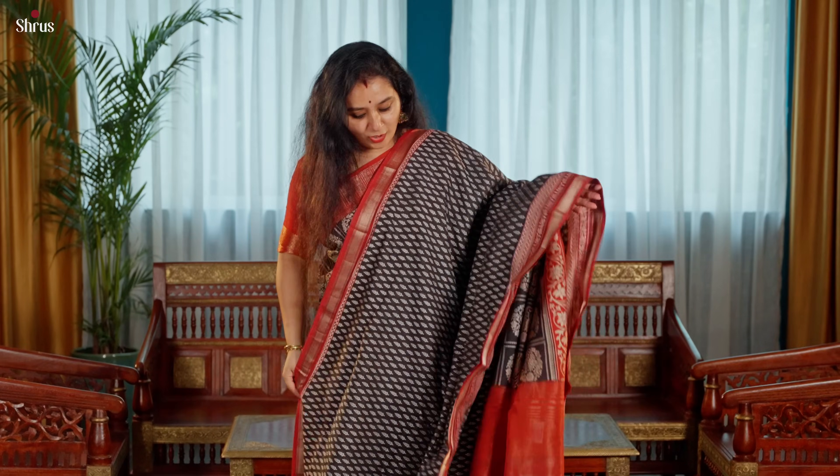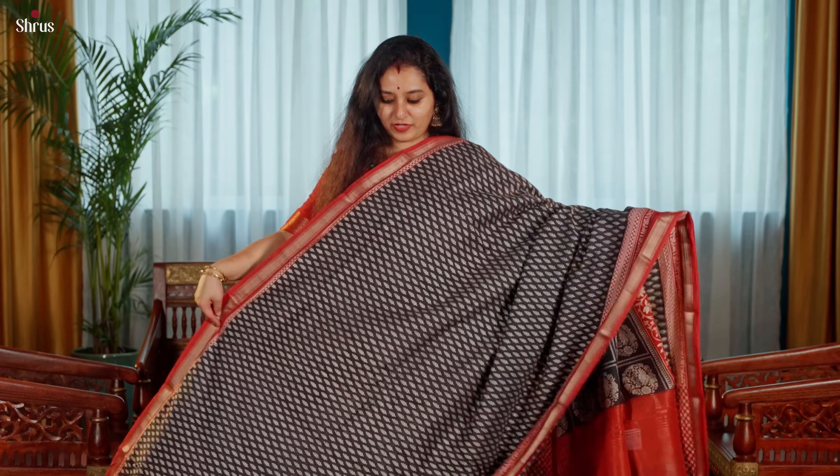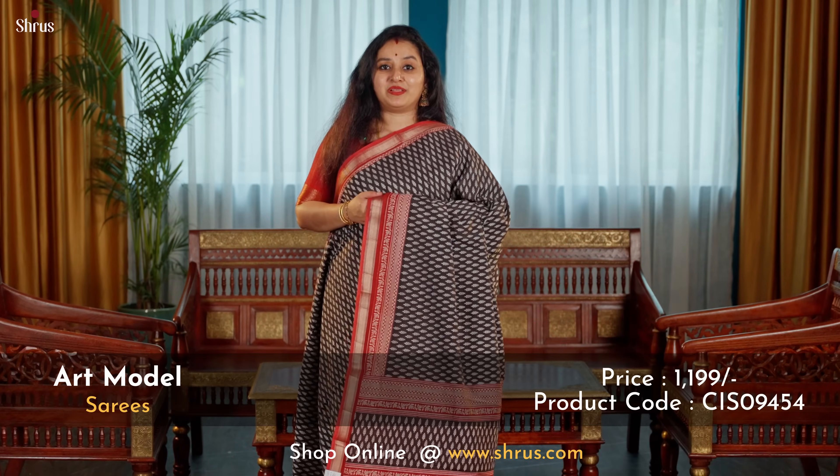Tiny block printed pattern running all through the body in black and red combination, and that is going to be the pallu.